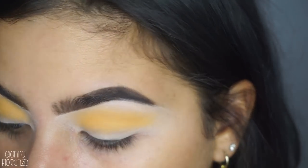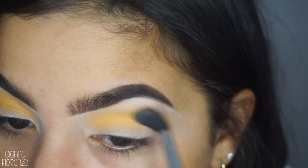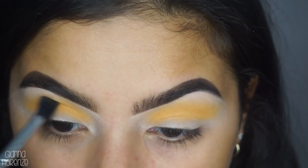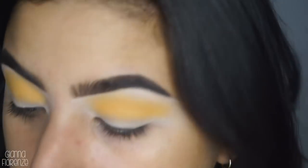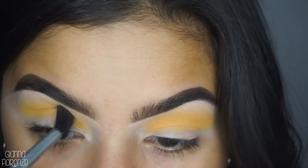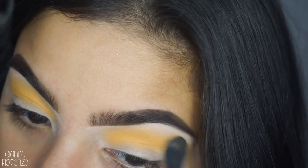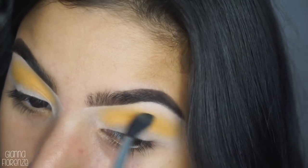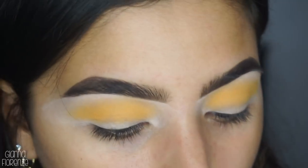I have to say - even with these little palettes, Huda has been really consistent. A lot of companies that make little or travel palettes, the consistency doesn't add up with the regular palettes they put out. So it's really nice to see that the consistency goes along with the travel palettes and these little collections she has. I really love that.